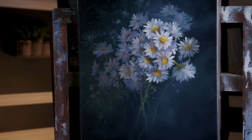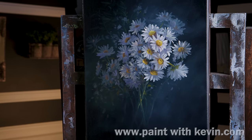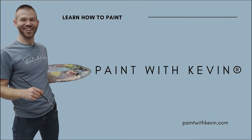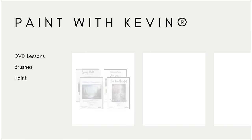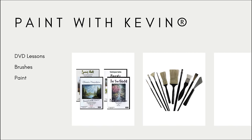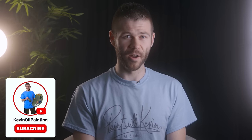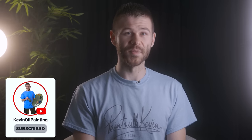Well, that wraps things up for this quick video — hopefully you enjoyed it. It certainly was a different subject and I learned a lot on it. Don't forget to check out our website, DVDs, Brushline, and also Patreon. Thanks for watching. Remember to subscribe if you're not already, and click the like button — that helps me out a lot. Stick around, watch a couple more videos, and stay inspired. I'll see you in the next video.